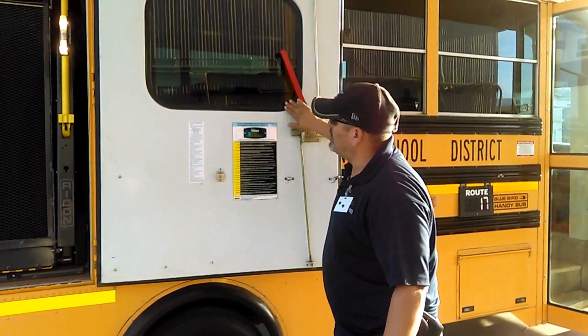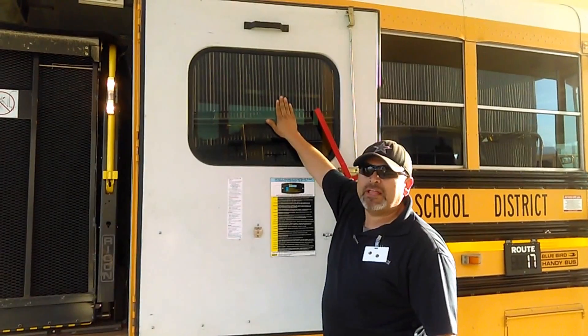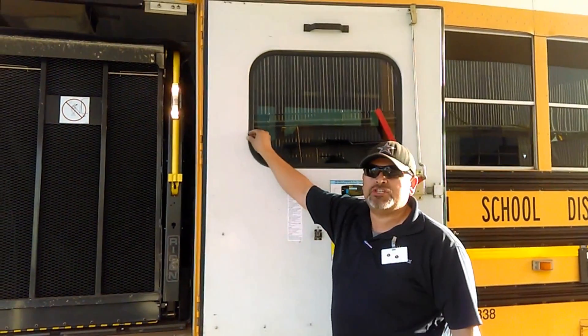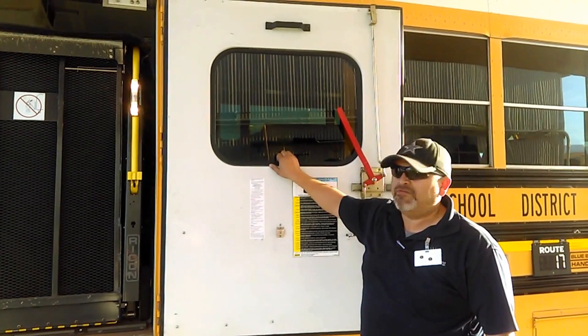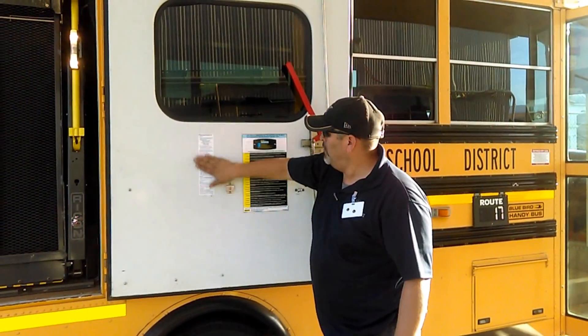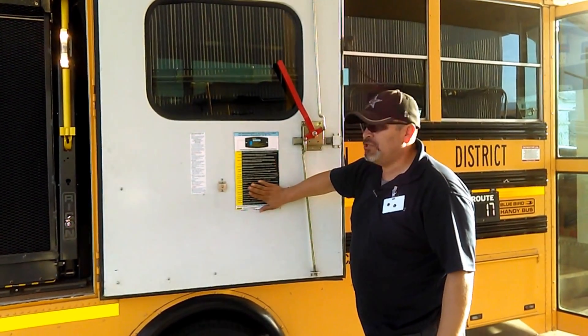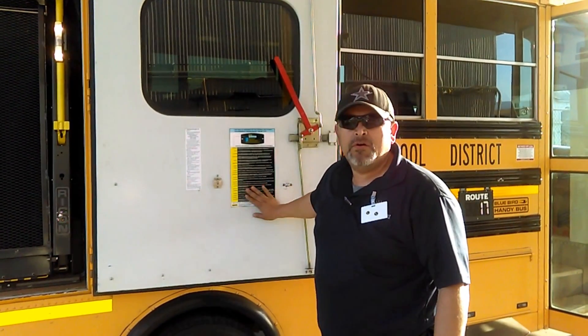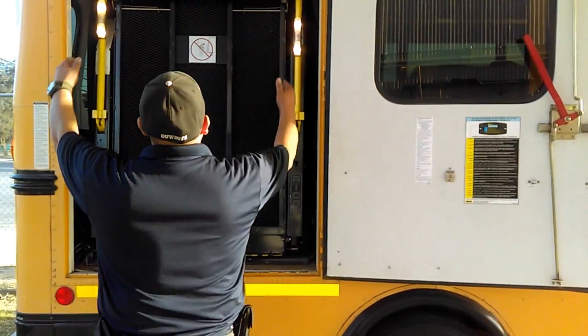I check the door — it's in good condition, the window is not cracked or damaged, and the seal is in good condition. This is also a kick-out window in case of an emergency or evacuation. I have operating instructions and other instructions, but mainly these instructions are for mechanical inspections.